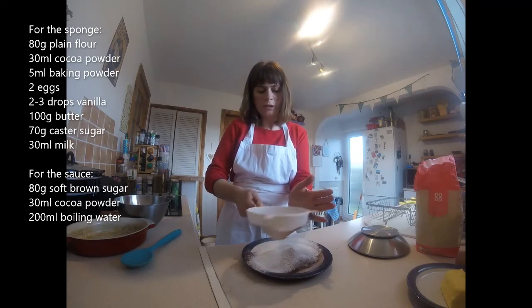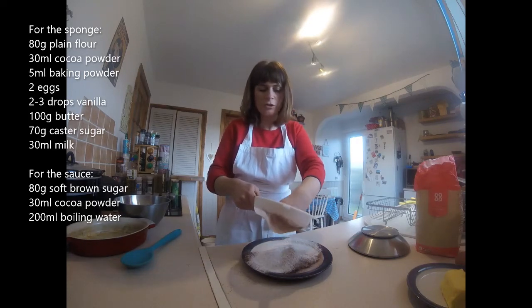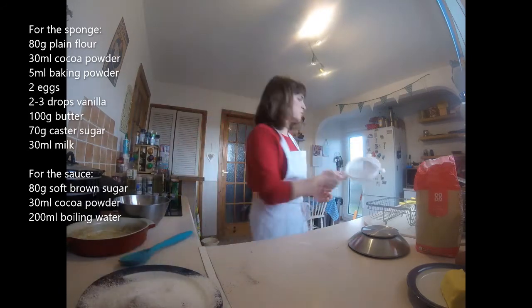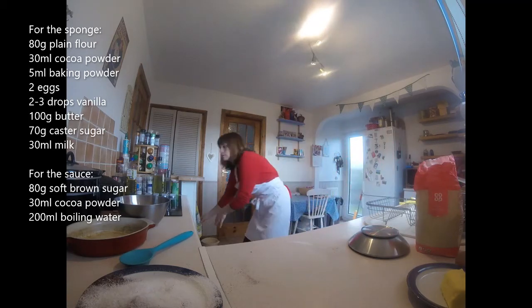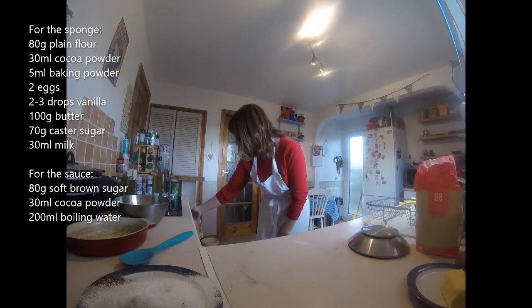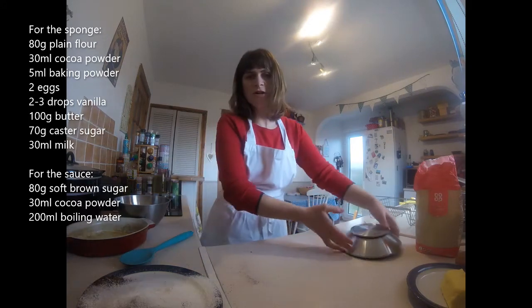Now this is probably a good time to put the oven on. So you're going to put your oven on to 180 for this. If you've got gas ovens at home, you'll have to work out — Google what 180 is.